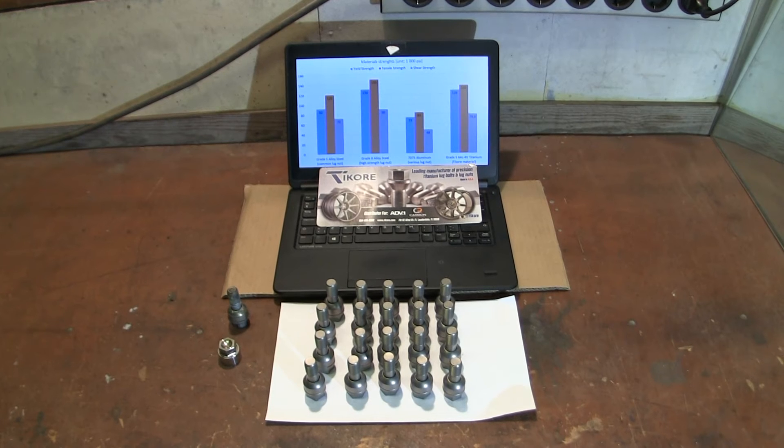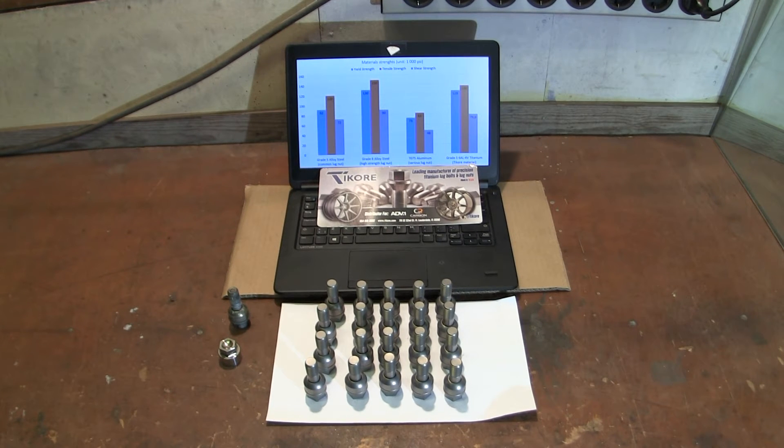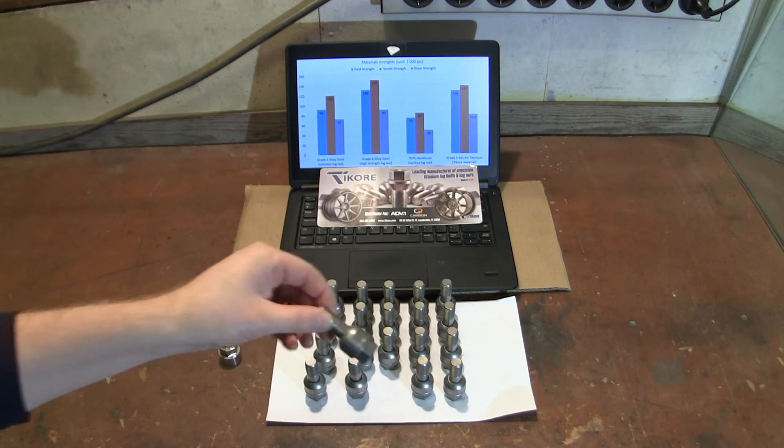I got my shipment of the titanium wheel bolts from Ticor last week and I just wanted to show them to you real quickly.